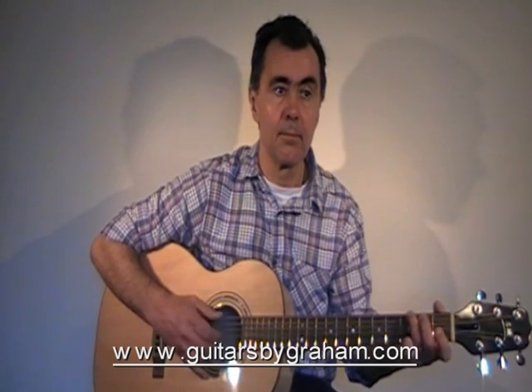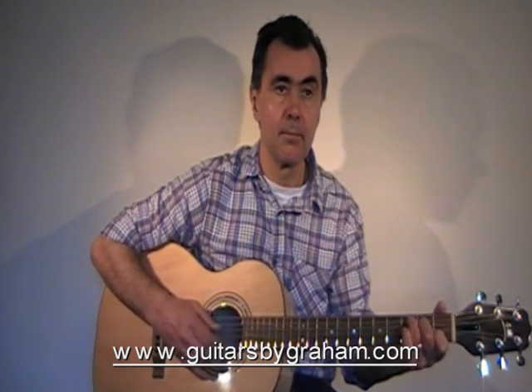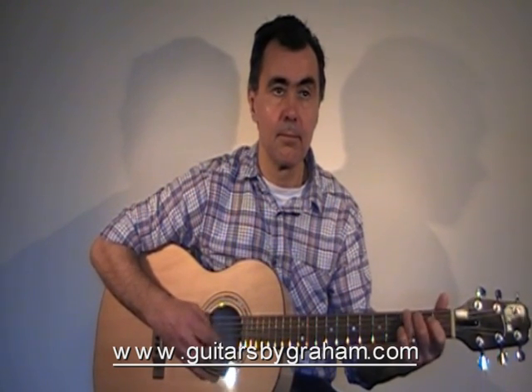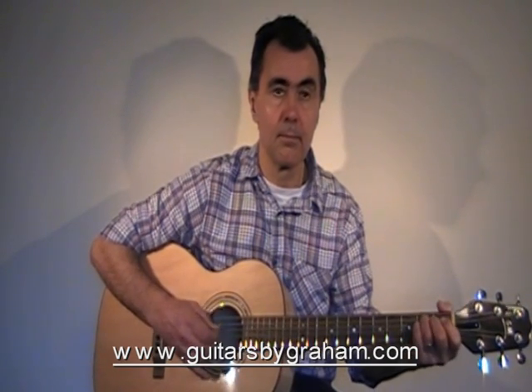If you are interested in commissioning a guitar or would just like more information, please go to my website at guitarsbygraeme.com. You can also contact me through the website. Happy playing.